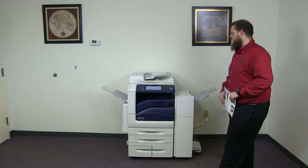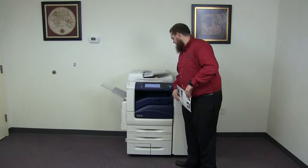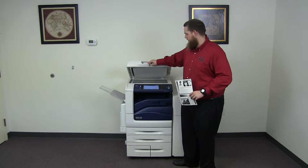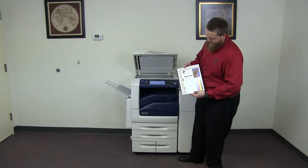It comes with the upgraded stapling finisher. The meter on this machine reads 16,000 total black and white copies and 30,000 total color copies. And now we'll go ahead and run a few test copies to show the color quality on this machine.